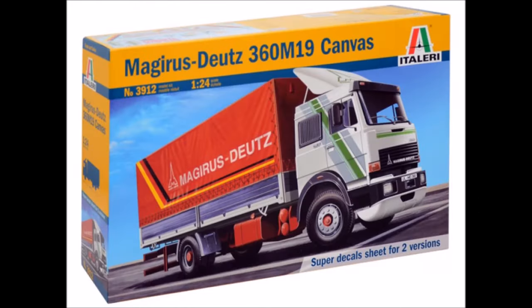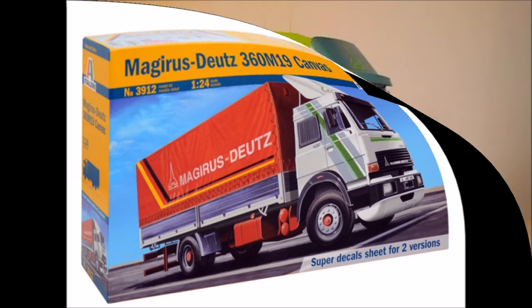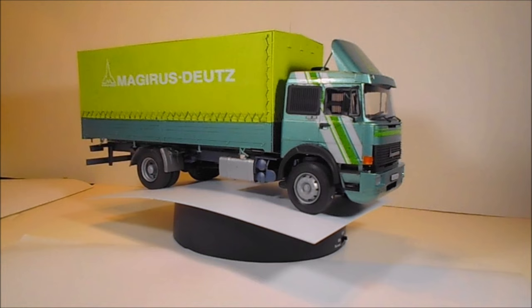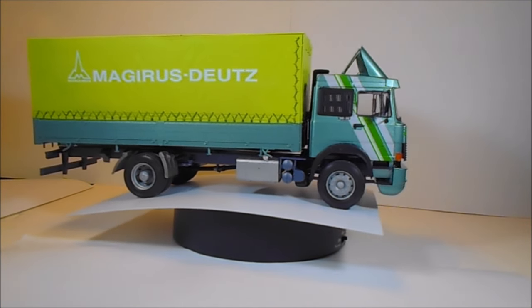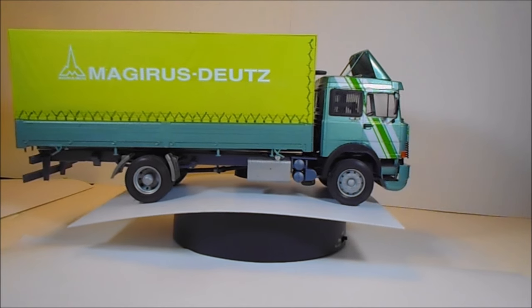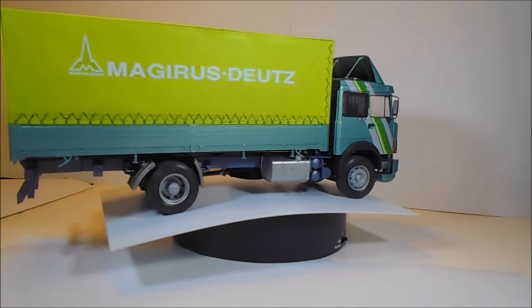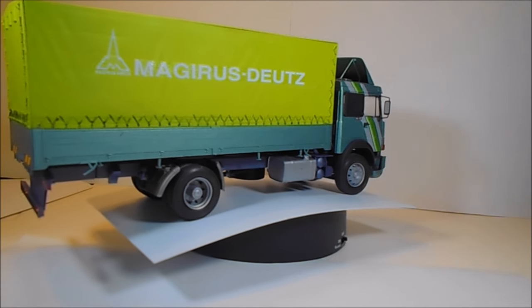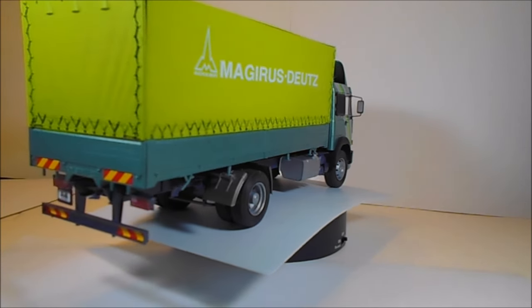This review covers the Italeri release of the Magrius Deutz 360M19 truck with a canvas box body. It's a partial re-release — a re-pop — as the cab has seen previous releases, but the addition of the canvas box body makes it a new release for 2016. The kit is 1:24 scale and a skill level 3 for ages 14 and up.